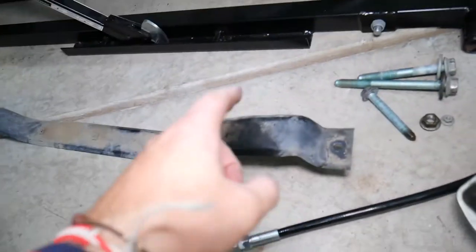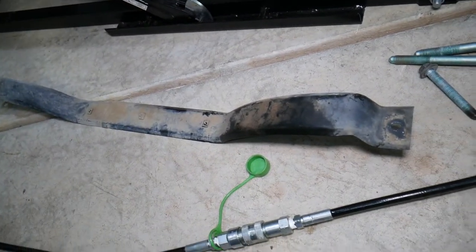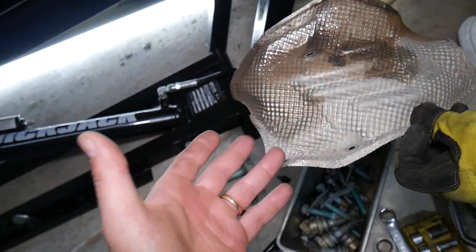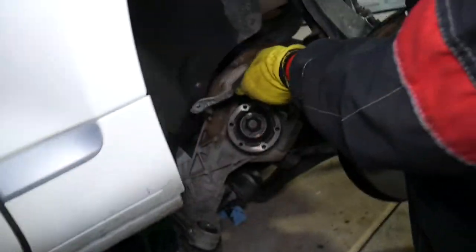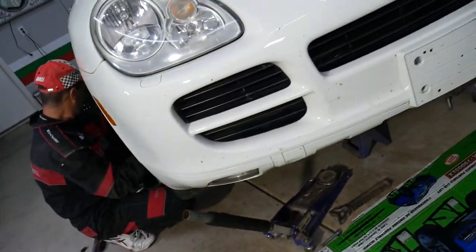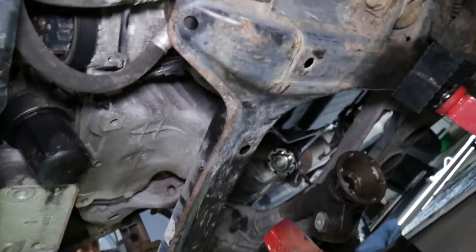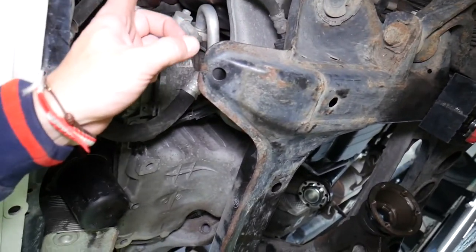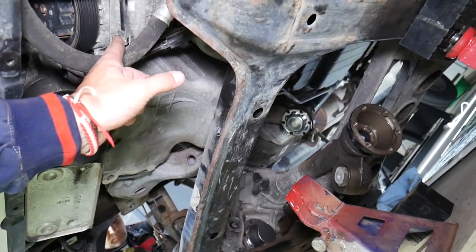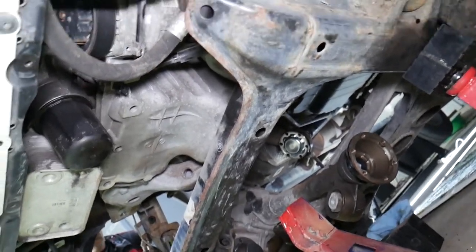We also removed the plate that holds the engine splash shield and the thermal shield plate on the differential. We unhooked the power steering hose from there. There is one bracket that holds it to the AC compressor right here — we freed that to gain a little bit more room as well.